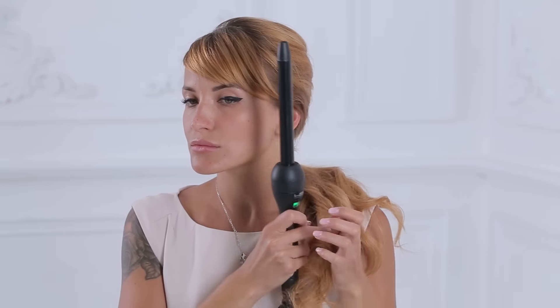Hold the curl for a few seconds, then let it drop down from the barrel into your hand and gently put it down.